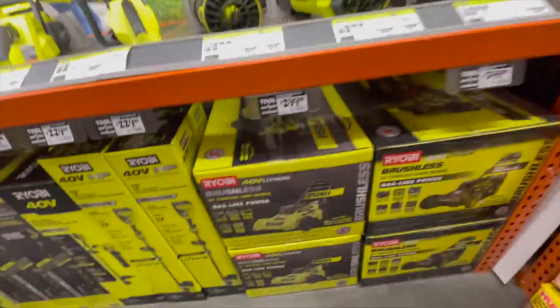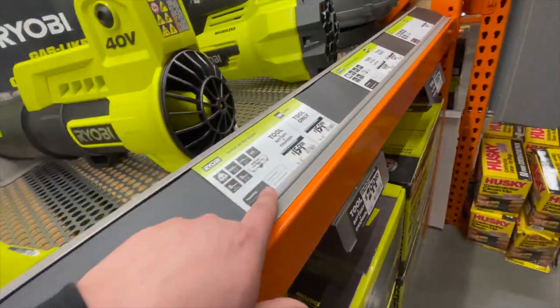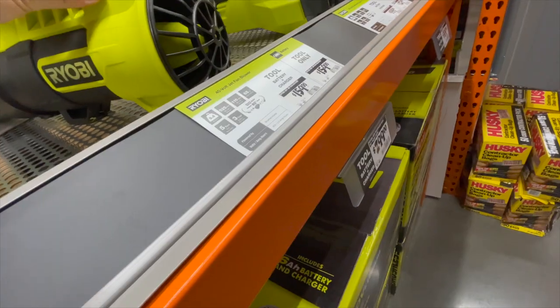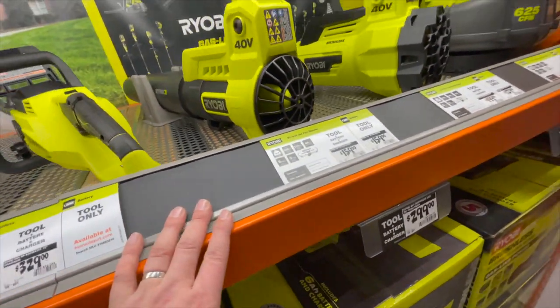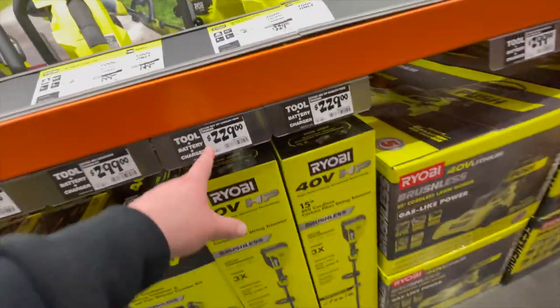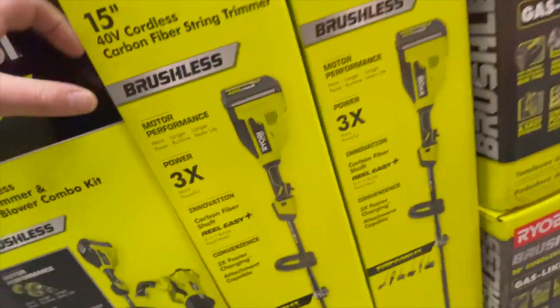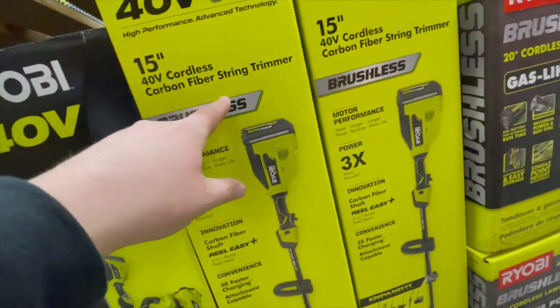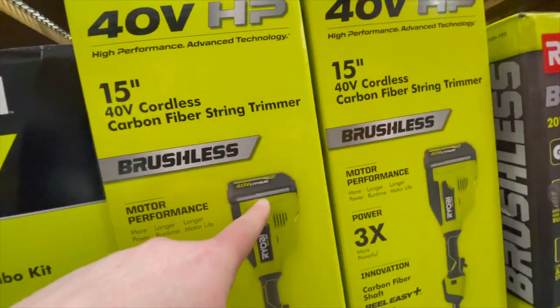All right, let's go through the new Ryobi HP stuff. This thing is small — it's a jet fan, 40 volt. So $229 for the Ryobi HP 15-inch carbon fiber string trimmer. It comes with a four amp hour battery.